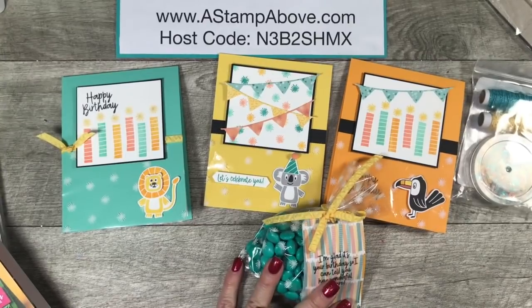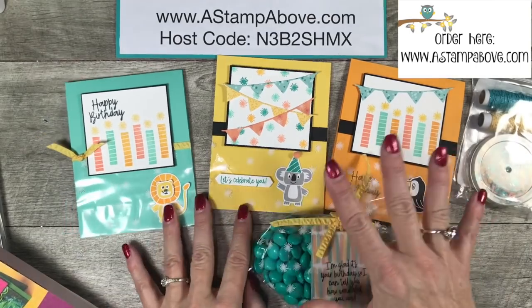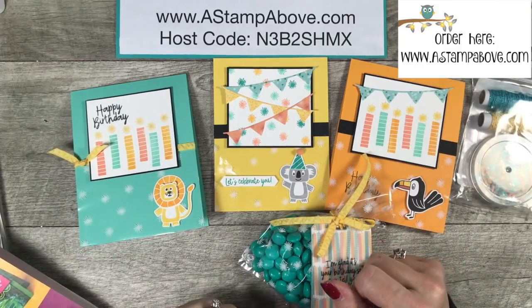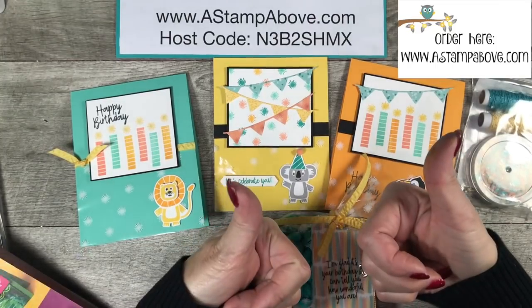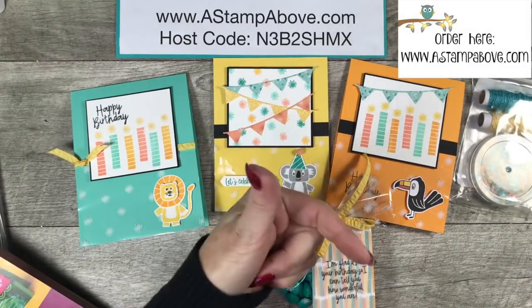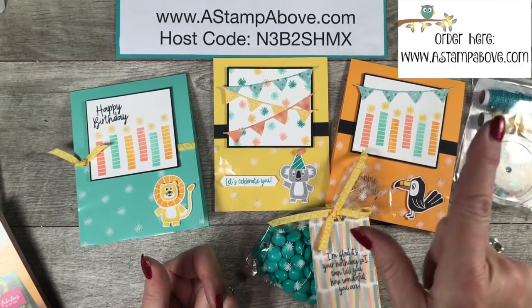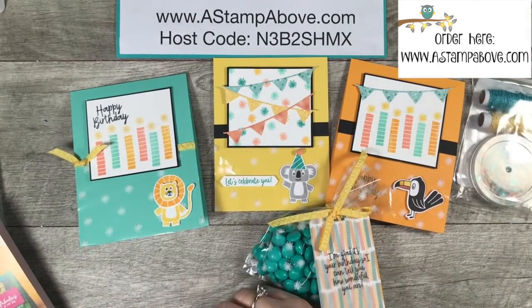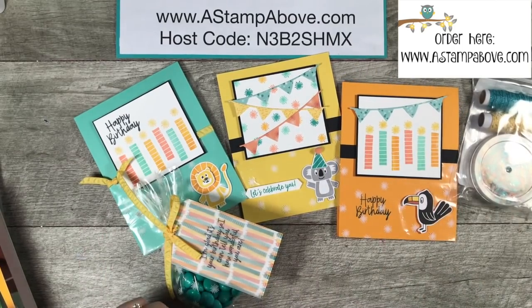I'm not going to take up any more of your time today. Please make sure you head over to my blog so you can join along on the blog hop — everybody's going to be using new products out of the spring mini catalog, so there'll be a great selection of different ideas. If you enjoyed this video, please give me a thumbs up on YouTube, click to subscribe to my channel, and share this video — that really helps me reach more people. Thank you so much for taking a little bit of time out of your day to spend it with me. I hope you enjoyed these projects. Go join in on that blog hop. Bye-bye!